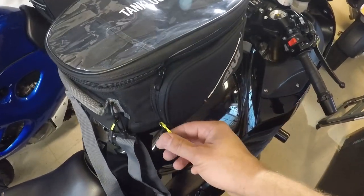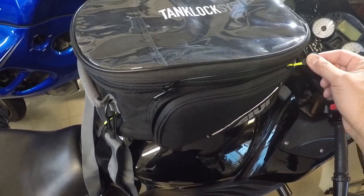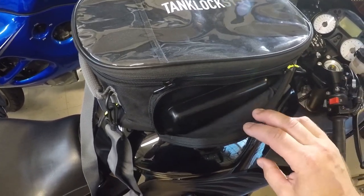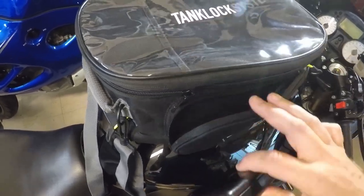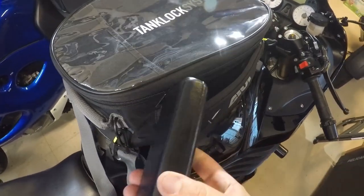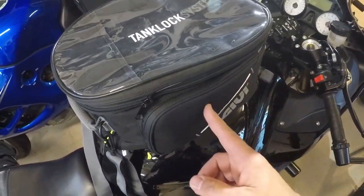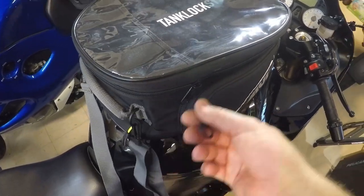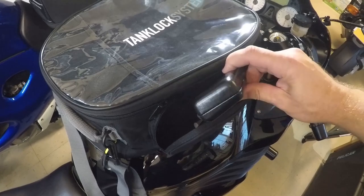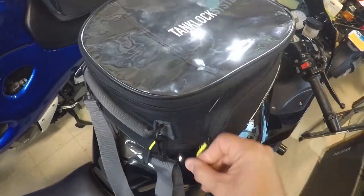Moving on to the side pockets. I criticized the XS306 for having very small side pockets, but this one here is pretty good. My sunglass case fits easily in there. It's about 23 centimeters long by about 8 centimeters high, and you could probably fit something about 3 to 4 centimeters wide in the center. No issues with that — and there are two of them.